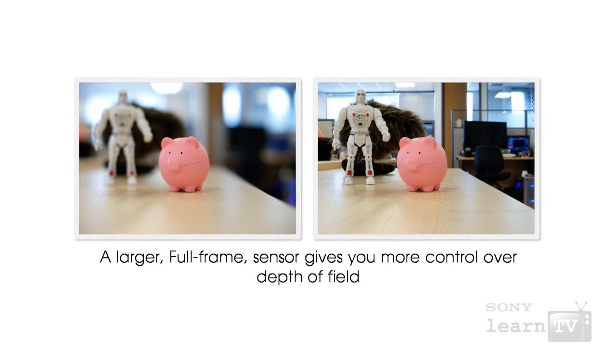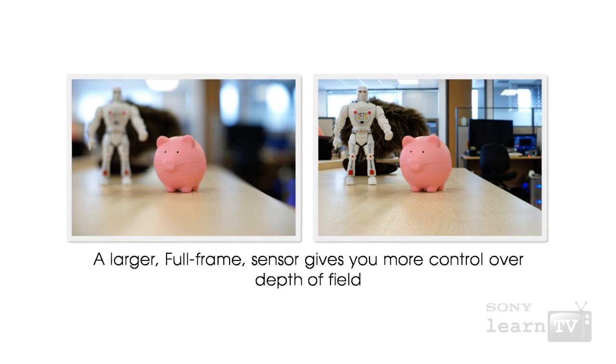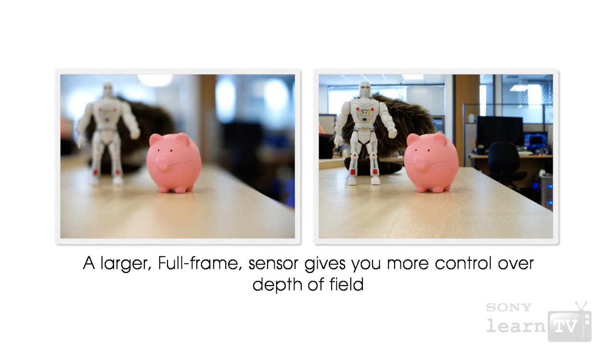Because of the larger sensor, a full frame camera also gives you other benefits. For example, in many cases it will give you more control over depth of field. This allows you to be a bit more creative with your photography by controlling the area of the picture that is in focus.